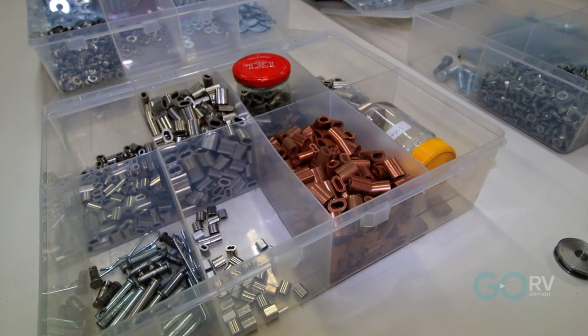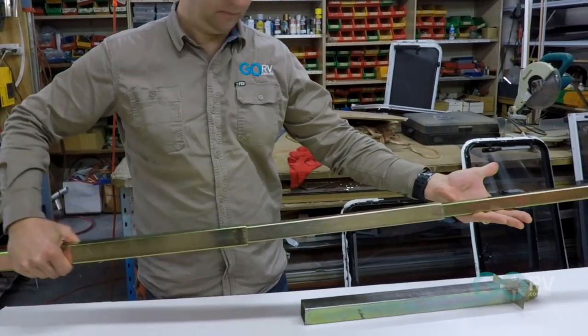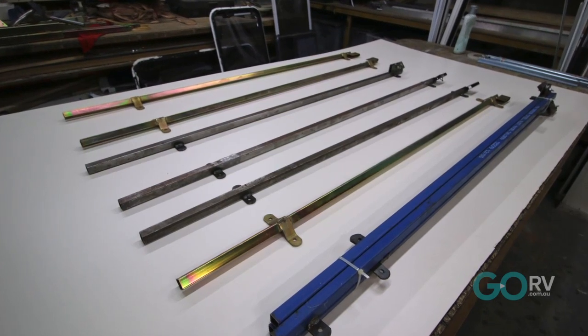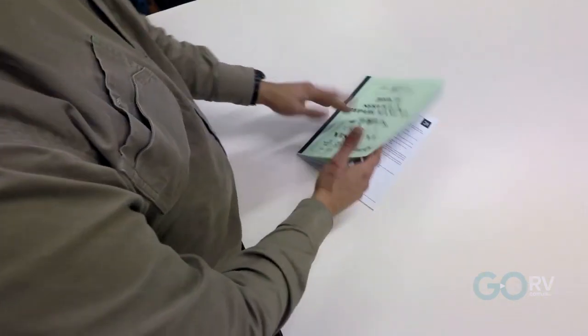All these parts are manufactured in Australia. The makeup of a camper trailer's roof lifting mechanism can include three and four stage lifters, internal and external rails, corner bends, hardware, stainless steel, winches, and even instruction manuals.